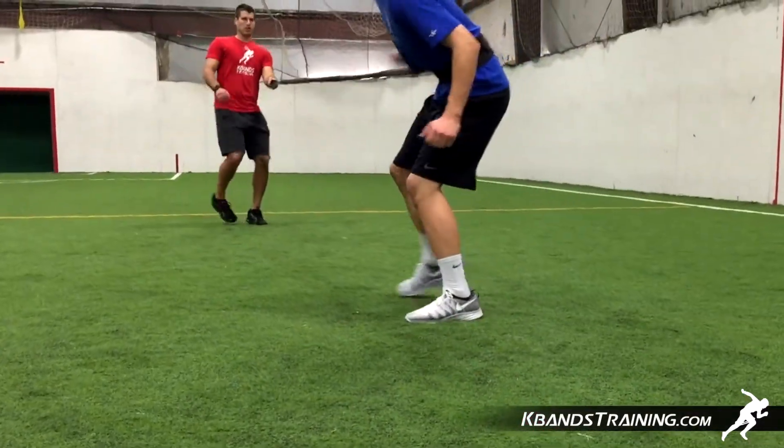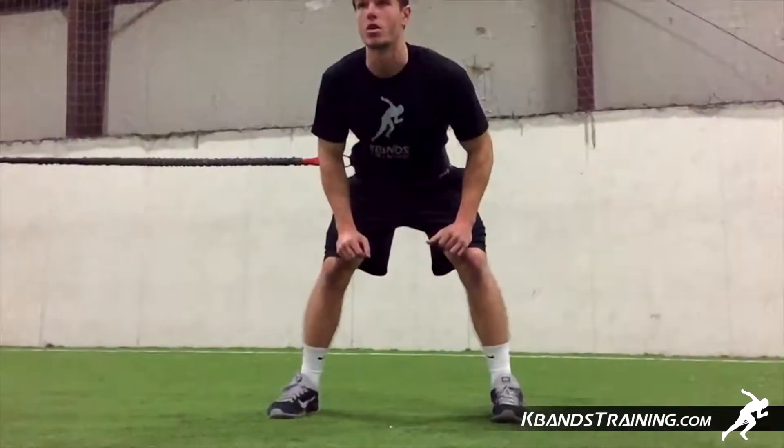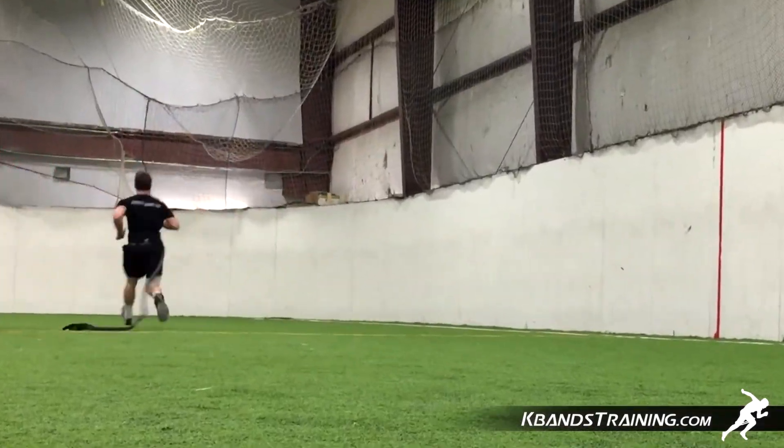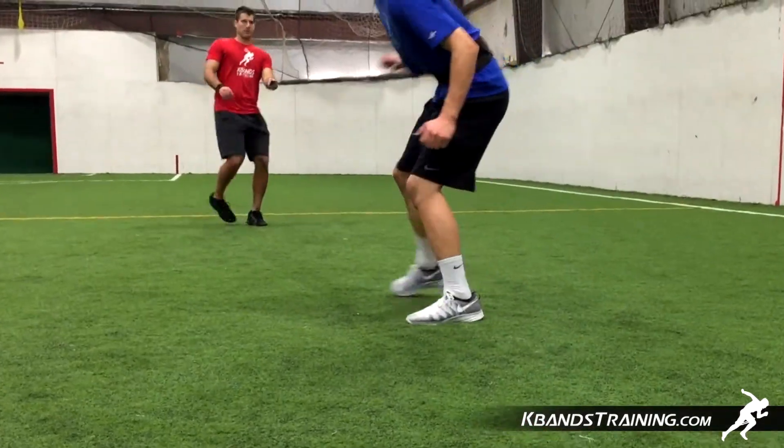Take your lead off, get set up in a nice balanced position, and then the anchors are going to have to work to get the correct timing on the poles. As you settle into your lead off, the anchor is then going to take off, extending the reactive stretch cord and helping give you the assistance you need for the sprint.